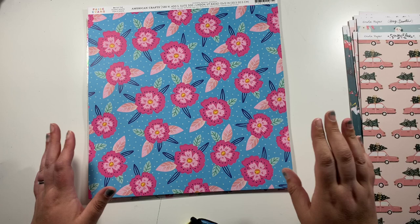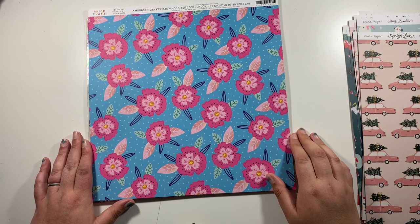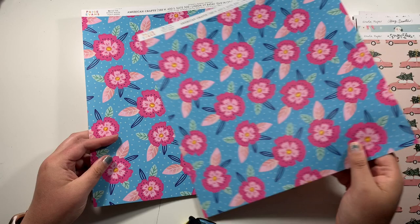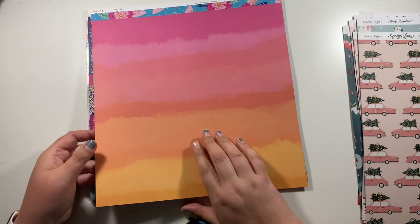Next, from the Paige Evans new collection called Go The Scenic Route, these are the papers that I got. This is paper number 24 — I have two sheets. This is side A with the pink florals on the blue background, which I absolutely love. And then I also absolutely love this pink into yellow ombre paper as well. So I have two of those.